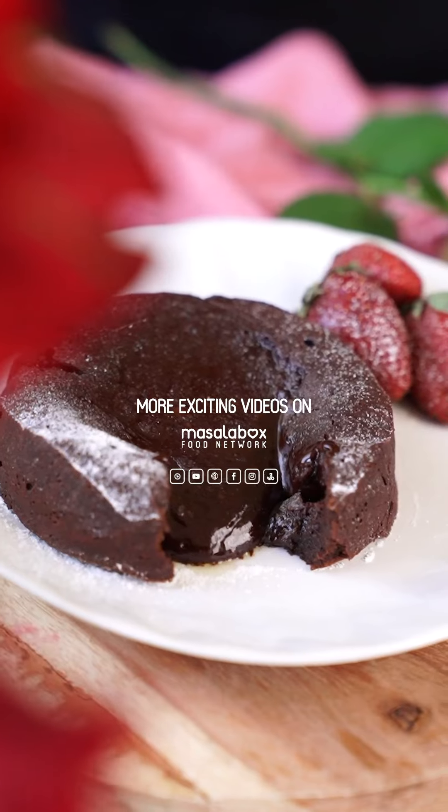The chocolate lava cake is ready. Finish it off with some strawberries or even a scoop of ice cream. Enjoy!